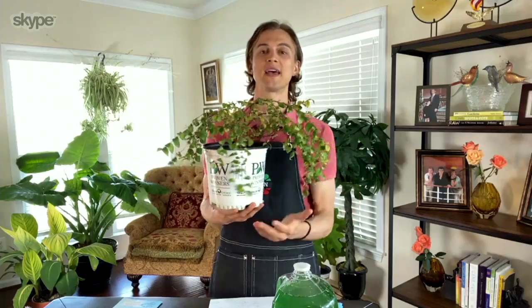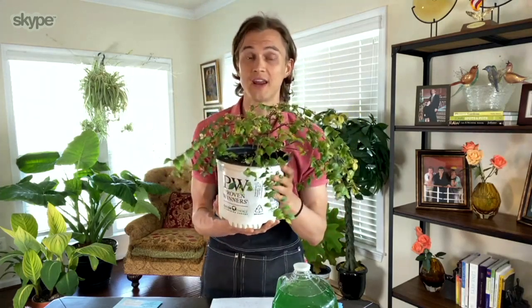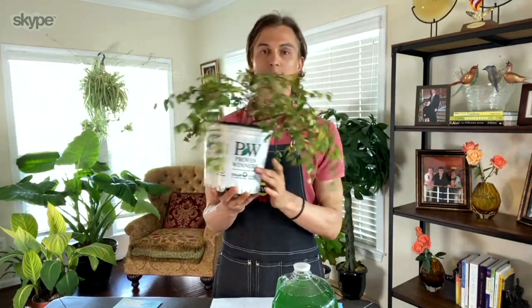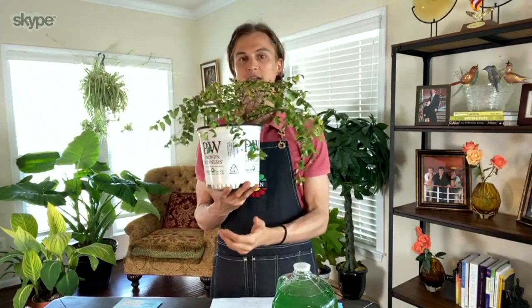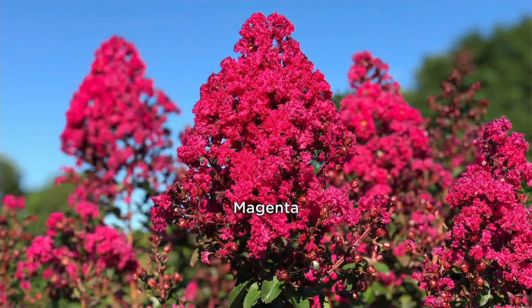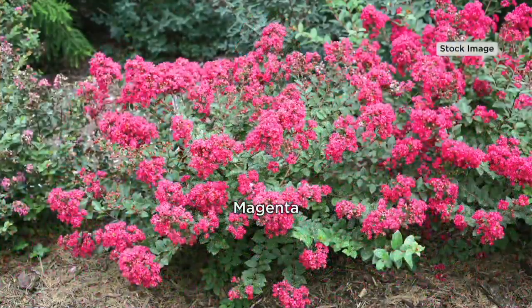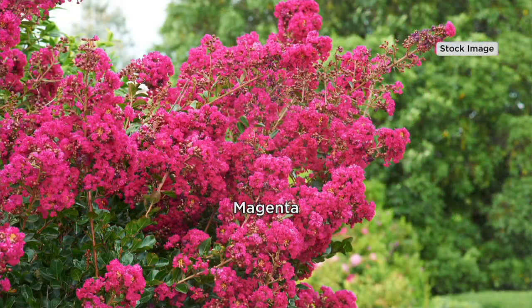What you're seeing on the container is probably by the end of the second season. We'll be shipping beautiful one-gallon containers free of charge directly to your door. We've teamed up with Proven Winners, a brand that only provides plants with really special characteristics that go above and beyond any other plant in that category. With the Infinitini crepe myrtle, you're getting a compact, winter-hardy variety that blooms three to four times as long as non-winter-hardy crepe myrtles from the South.